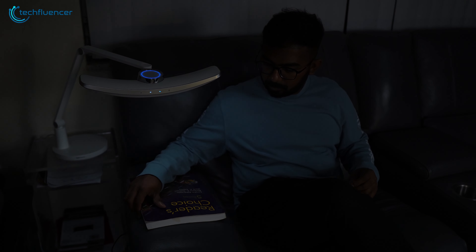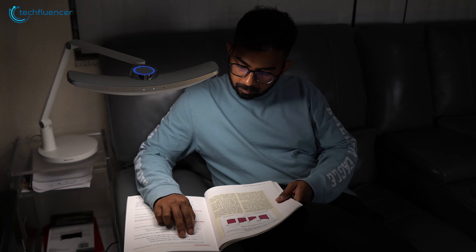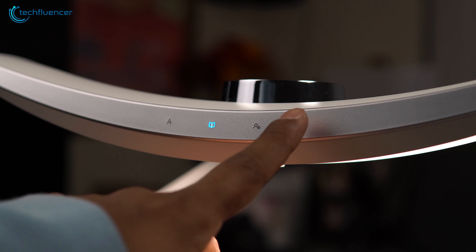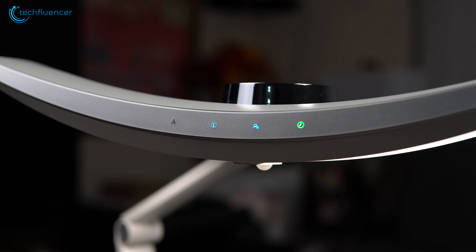The seating induction mode offered a warm, cozy light that was perfect for relaxing or winding down at the end of the day. And finally, the time light-off mode automatically switched off the light, so we did not have to constantly remind ourselves to turn it off.